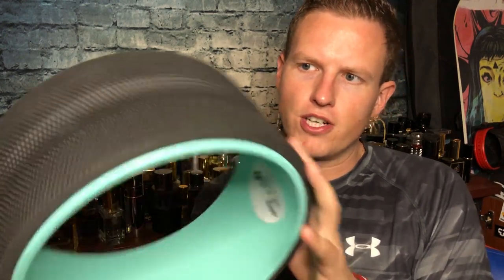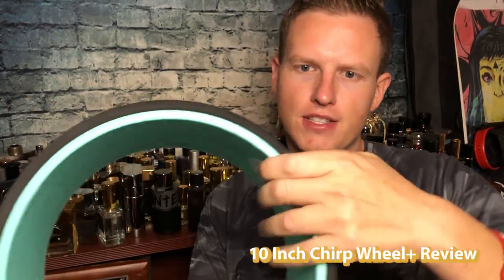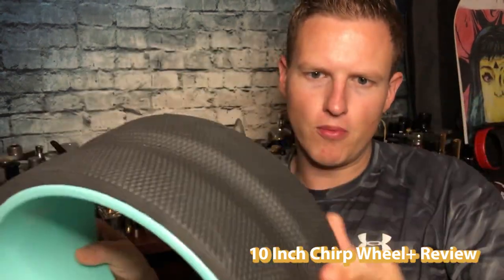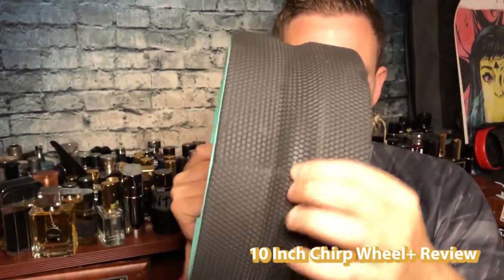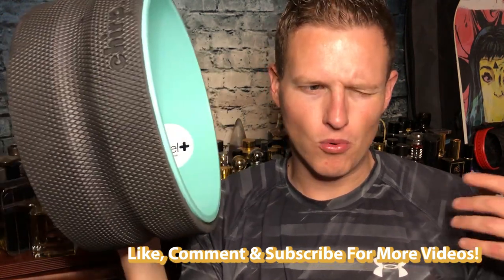Hey, what's up guys, it's Josh here. Today I just want to do a little review on this Chirp Wheel. It's got this really thick density foam to protect your back, and it's got a little groove for your spine right here. This is the Chirp Wheel Plus, the 10-inch one. I think they make three sizes, and the bigger you get, the less deep tissue it is, and the smaller it is, the more deep tissue it is.